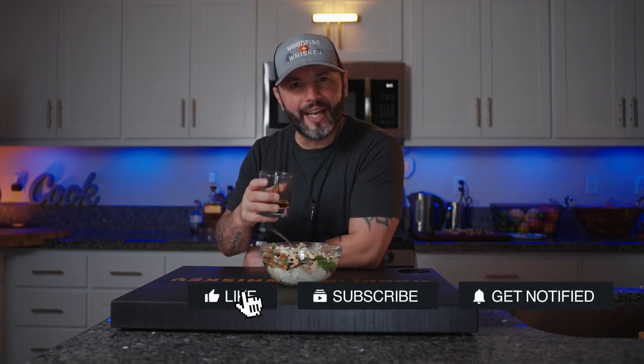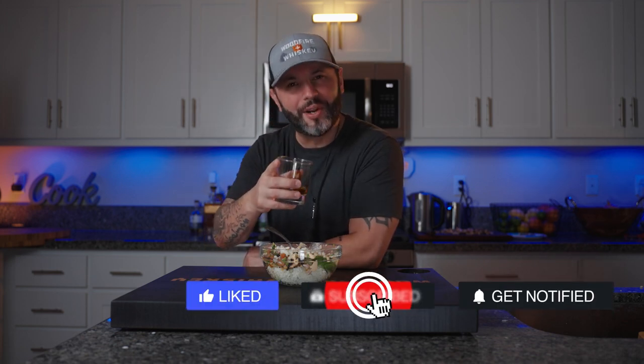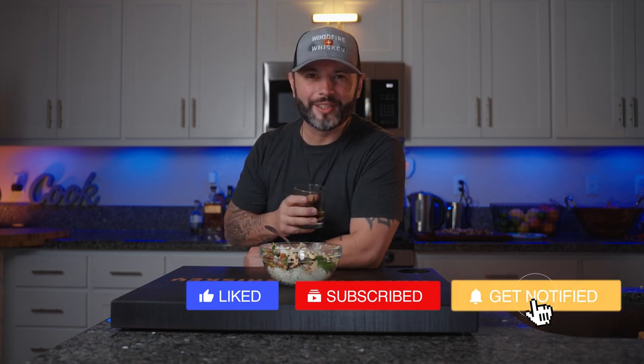Remember, if you like this content, hit that notification bell, hit that like button, leave me a comment, share it with a friend, and most importantly don't forget to subscribe. I'm going to go crush this bowl. I'm out.